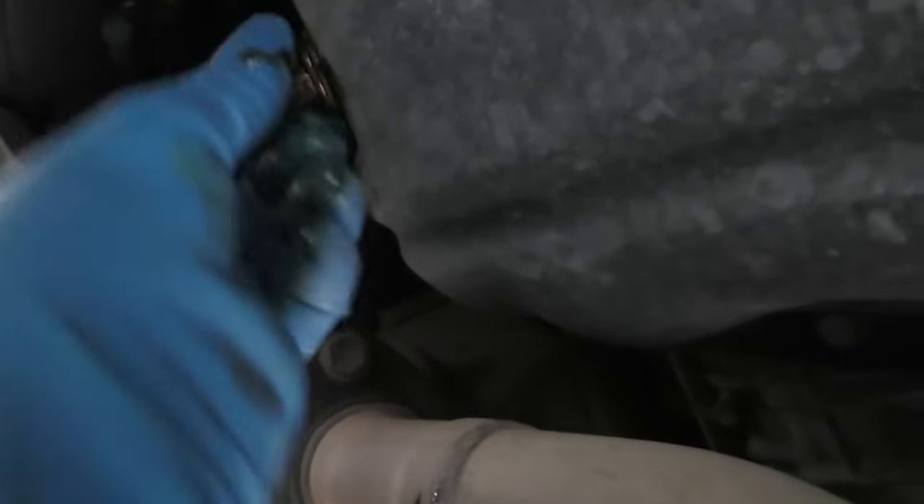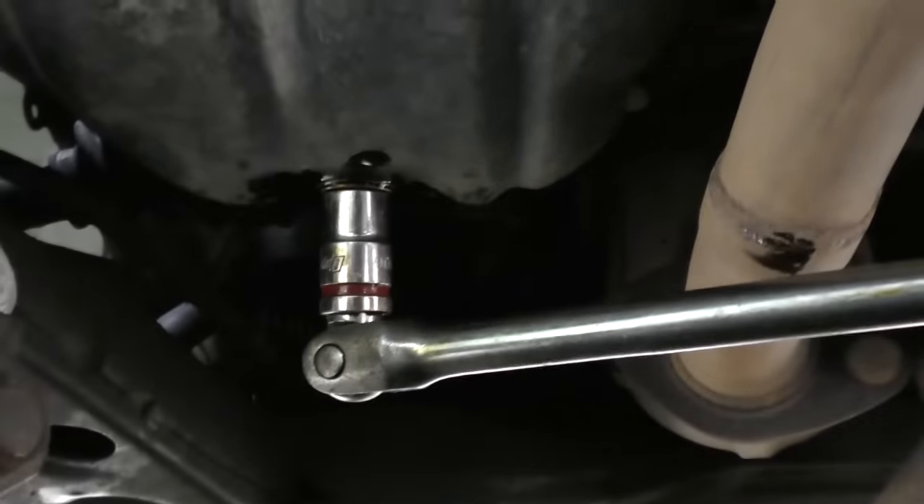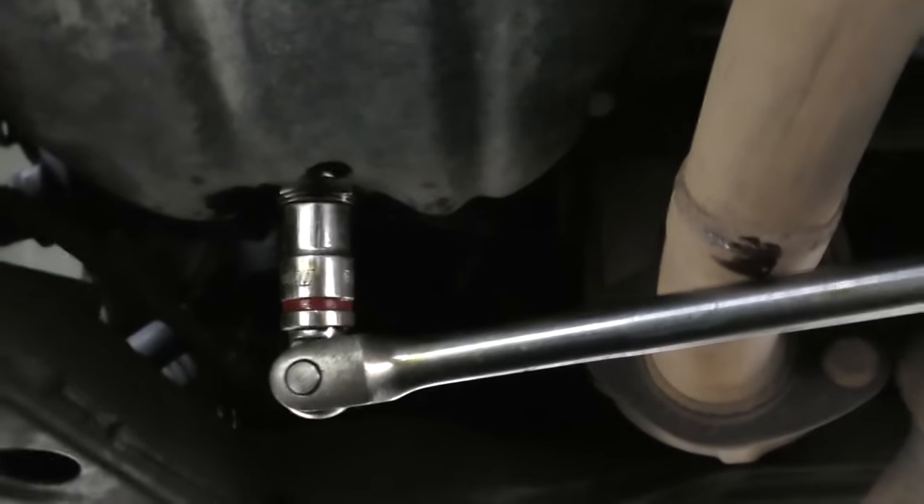Then just finger-tighten the drain plug in until you can't turn it anymore. Then get your socket and extension, put it on, and turn it a little bit more so it's nice and tight and won't come off. That's it.